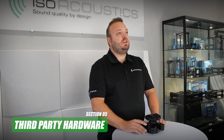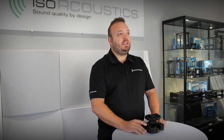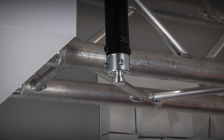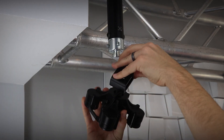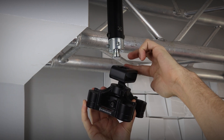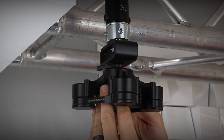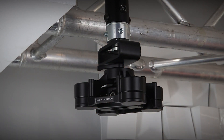The final option is mounting to third-party hardware, including Atom Audio and Neumann mounting systems, using the keyhole adapter. First install the third-party mounting system in place. Then remove the V120 ceiling plate, install the keyhole adapter on the M10 thread, and install the keyhole adapter and V120 mount on the third-party mounting system.